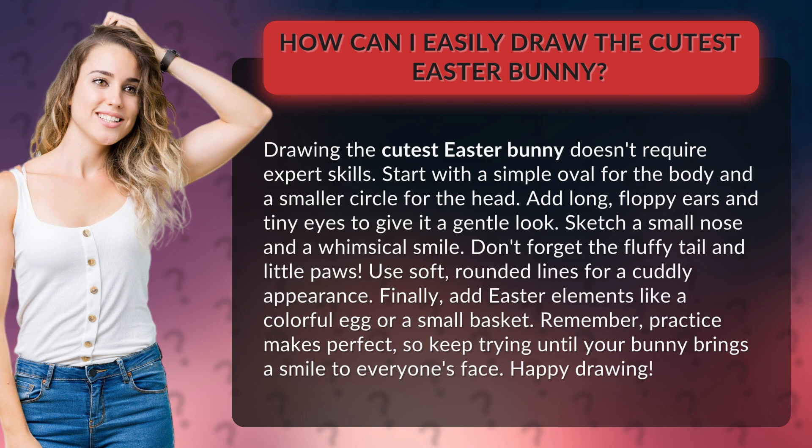Remember, practice makes perfect, so keep trying until your bunny brings a smile to everyone's face. Happy drawing!